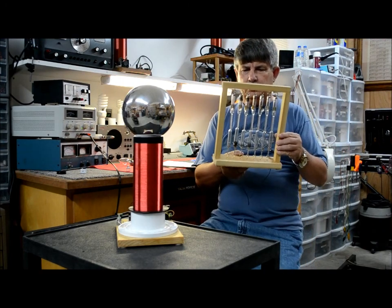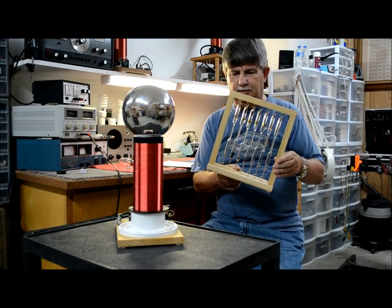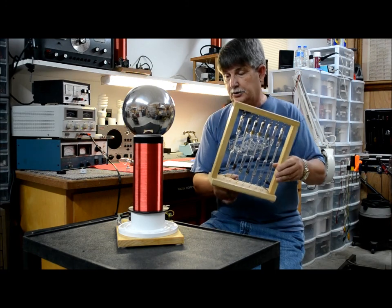The gas discharge tubes include helium, carbon dioxide, mercury, krypton, neon, argon, and oxygen.